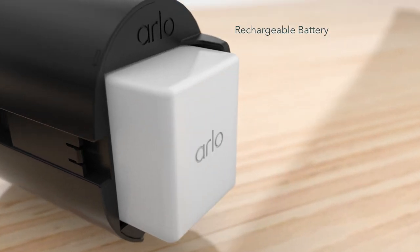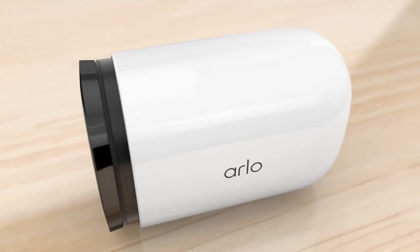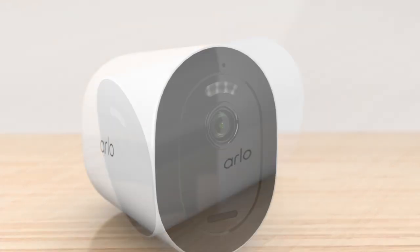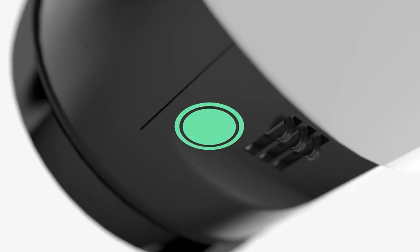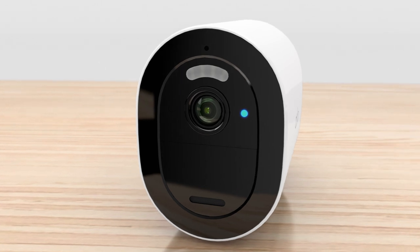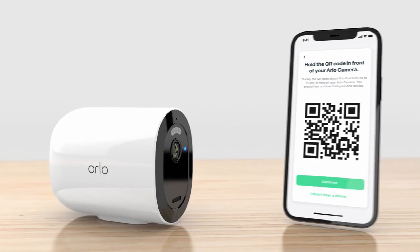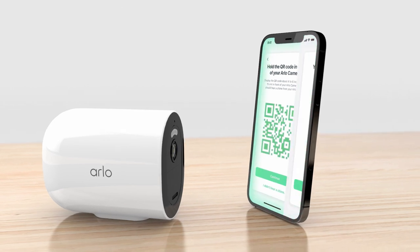Next, insert the battery into the camera. Replace the housing and apply firm pressure until it clicks into place. If the LED light on the camera isn't blinking blue, open the camera housing and press the Sync button at the bottom of the camera module. Once the light is blinking blue, hold the QR code from your app about 6 inches in front of the camera. Listen for the success tone.